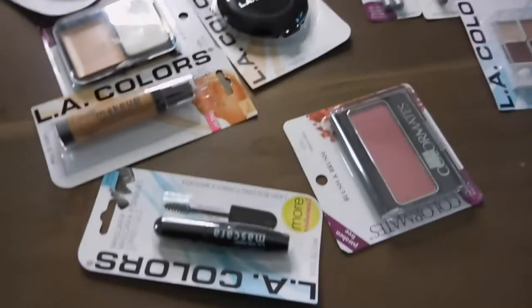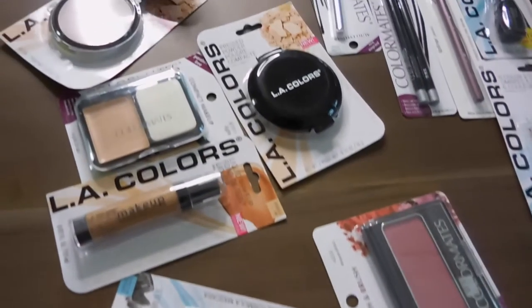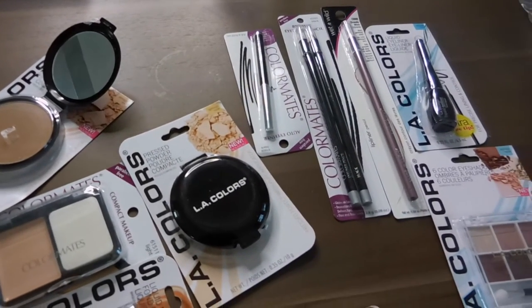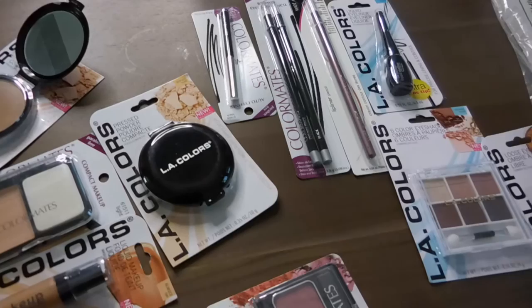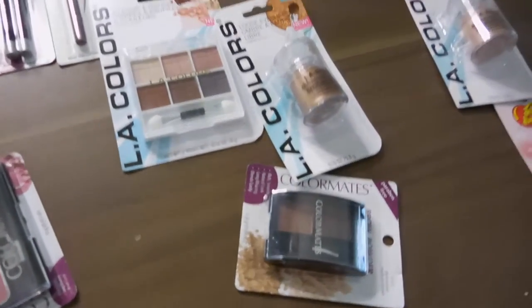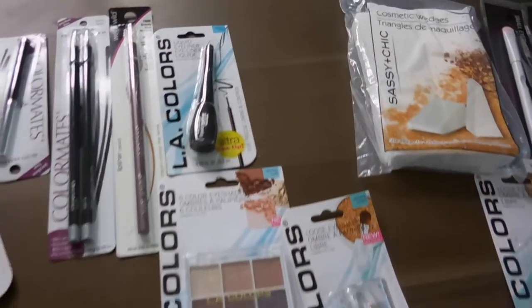Hey guys. I'm sorry in advance, I am a little sick, but I've been delaying this video too long and I think it's about time I film it. I mentioned on my Snapchat that I was going to do the Dollar Tree challenge where I bought all the makeup from Dollar Tree, and I only spent $25 on everything. I do have the receipts. There are a few other things I bought that I'm not counting because it wasn't makeup, but I spent a total of $25.